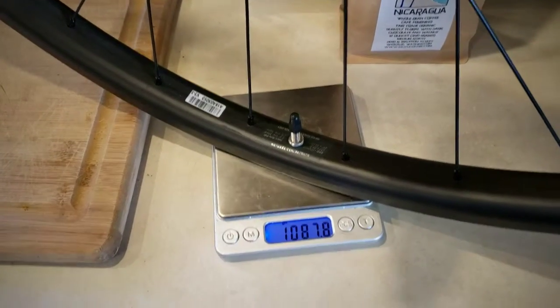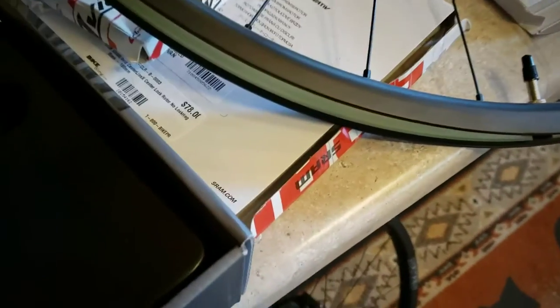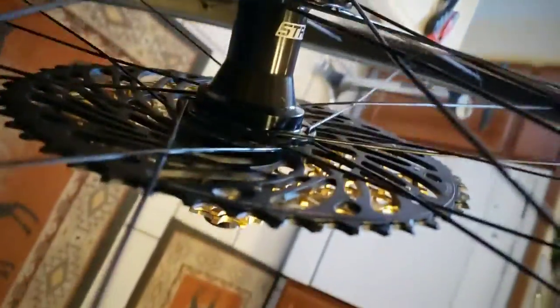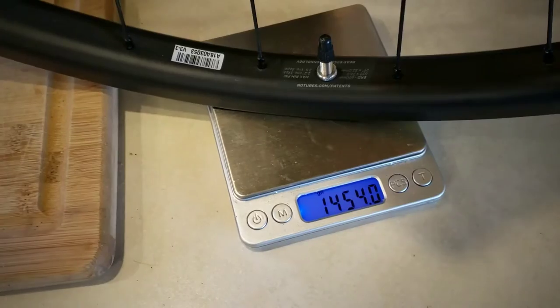This is the moment I've been waiting for — getting this XX1 cassette onto the Stans Arch CV7s. I did a short unboxing intro video on this amazing cassette. This is the XX1 Eagle. It looks like they've already put some grease in — it was pre-greased. There is a tiny gap but it looks all dialed in. Let's take the weight with both the rotor and the XX1 Eagle cassette: 1454 grams.